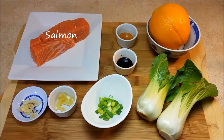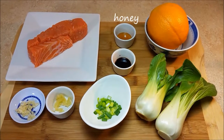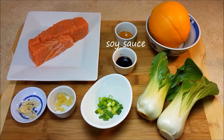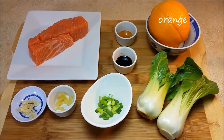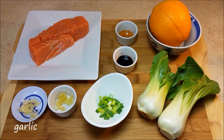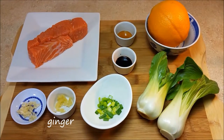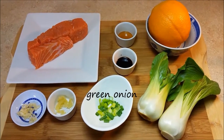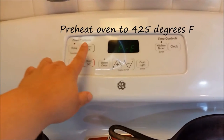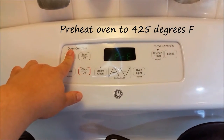You will need a quarter of a pound of salmon, a half tablespoon of honey, a half tablespoon of soy sauce, about two tablespoons of orange juice, two stalks of baby bok choy, one fresh clove of garlic, a half teaspoon of minced fresh ginger, and about one to two tablespoons of finely chopped green onion. Start by preheating your oven to 425 degrees Fahrenheit.